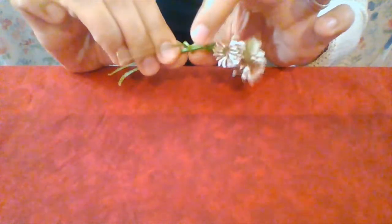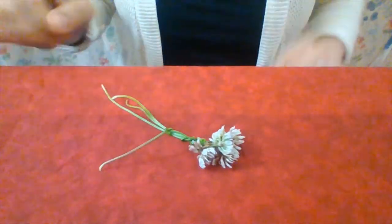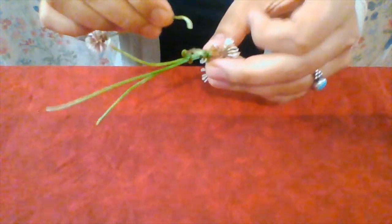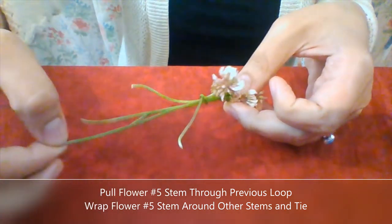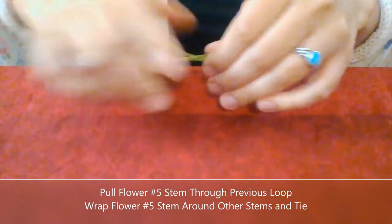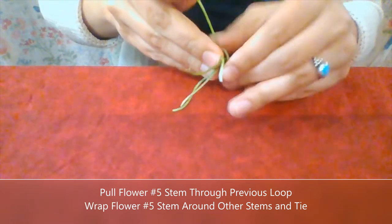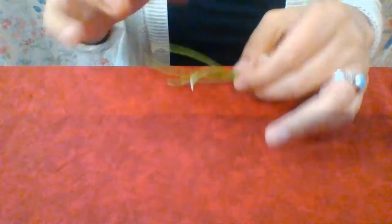There's still enough room in that loop that I can easily pull through another blossom. Now I've got my fifth blossom. I'm going to take the end of the stem and instead of going through the two loops, I'm just going to start going through that last end loop and pull it through. Make sure that the flowers are stacked nicely. I'm going to loop it around, take the end, and pull it through the loop and then pull. You don't want to pull too tightly because you could then break off the end of the stem.